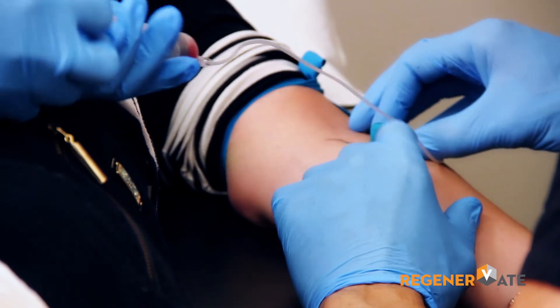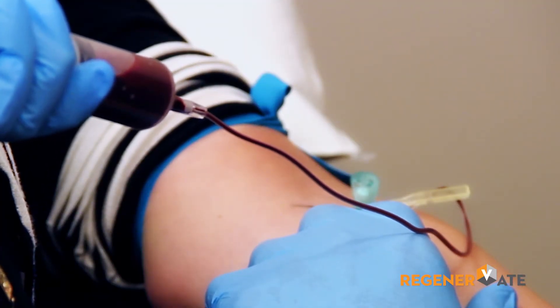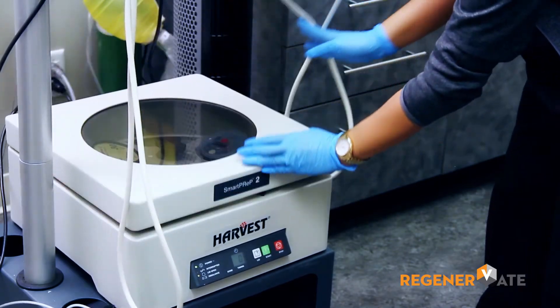Our PRP injections start with drawing a patient's blood. The amount drawn depends on the system used, but once the blood is drawn, it's placed in a centrifuge and spun down.